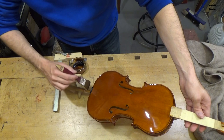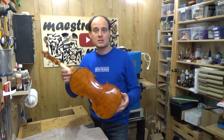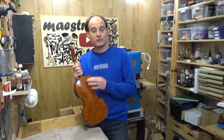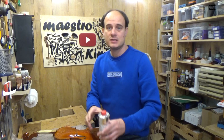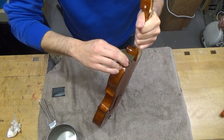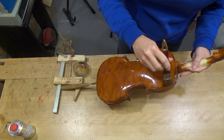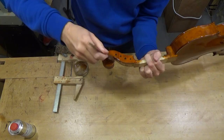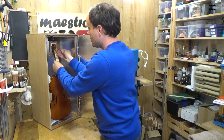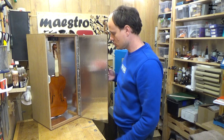The violin has reached the color that I like. It is not so easy to show you the exact color on camera, but it is a bit browner and a bit darker than what you can see now. Now I'm going to sand it for the last time and then apply the final layer, which will be a coating to protect the instrument and the colored layers underneath it. For the last time the violin goes into the chamber for its last drying session of four hours, as I did between every layer.